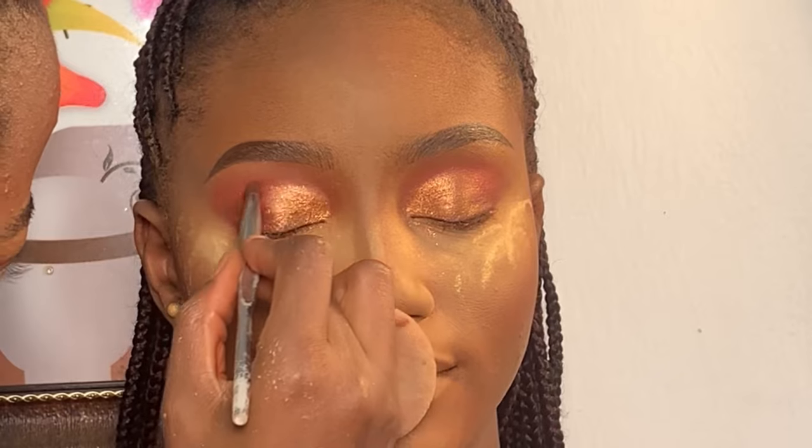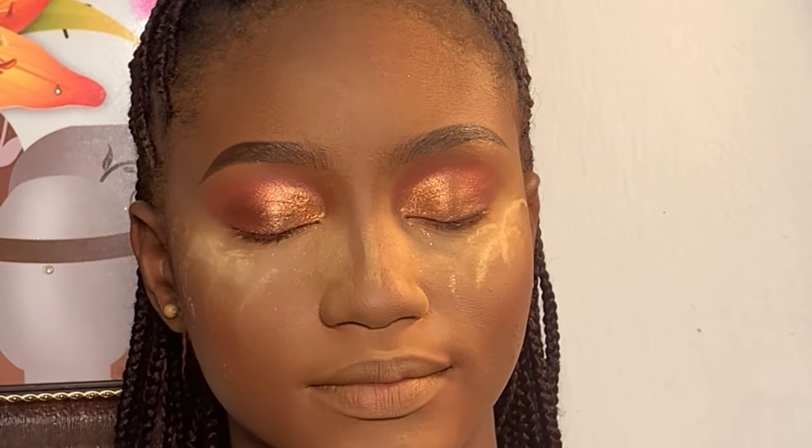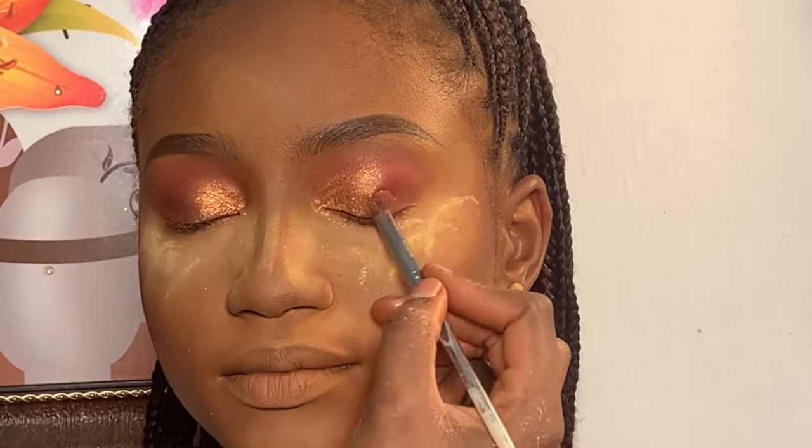Next, I used my brush to apply another pigment on the outer corner of her lid, pressing it in with my brush.